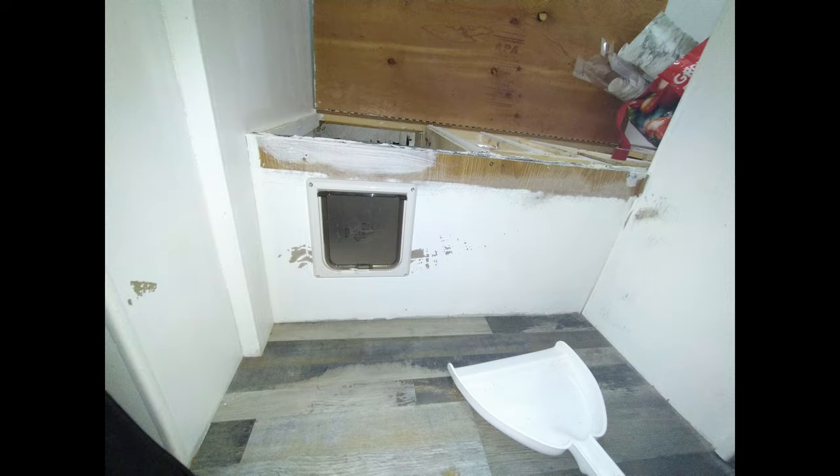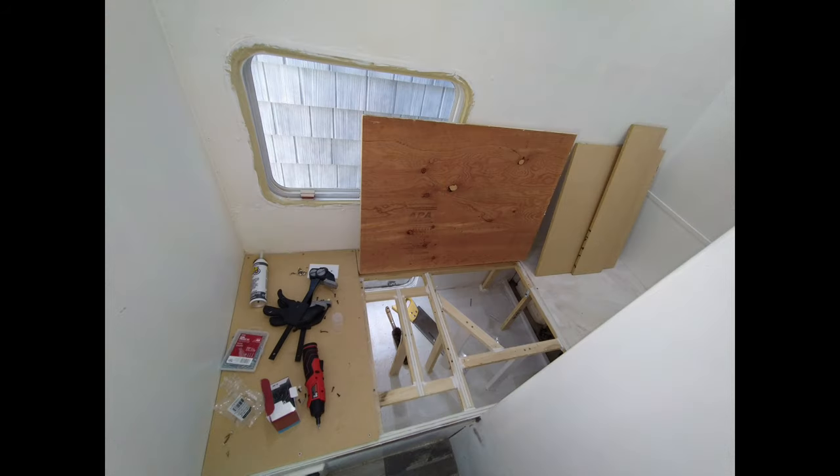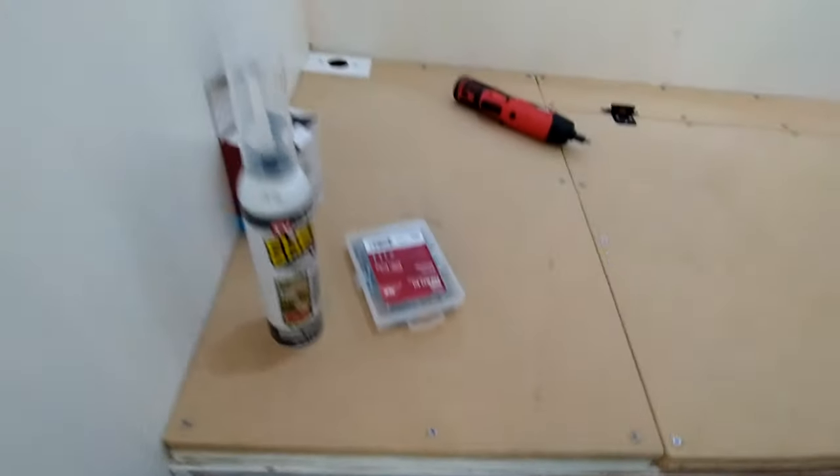I wound up reinforcing the floors, adding a litter box into half of the underground storage bin, and I left a flap so we could still access it from the inside.